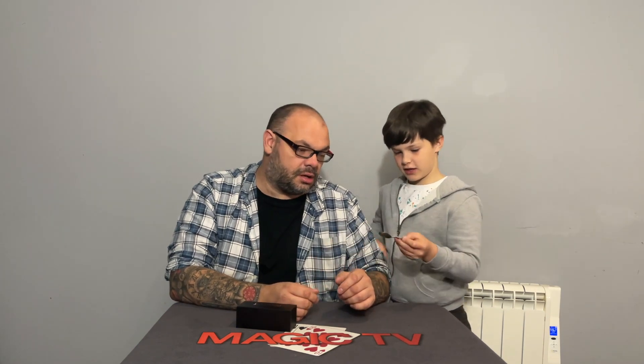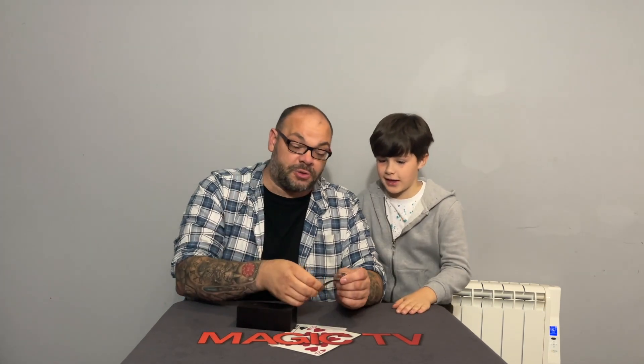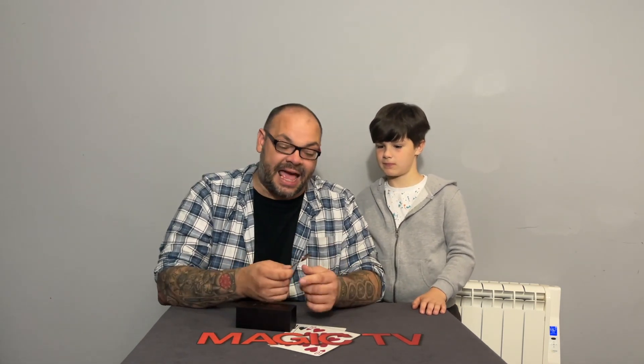It took a few tries. The pros: what you see is what you get. You show the spoon very freely, it can be examined beforehand — it's an everyday teaspoon. What's really nice is you can have it bend and then immediately bend back, and then hand it out for examination. In fact, this can even be a signed spoon — you sign the head, do the side bend, come back up, and immediately give it out for examination.